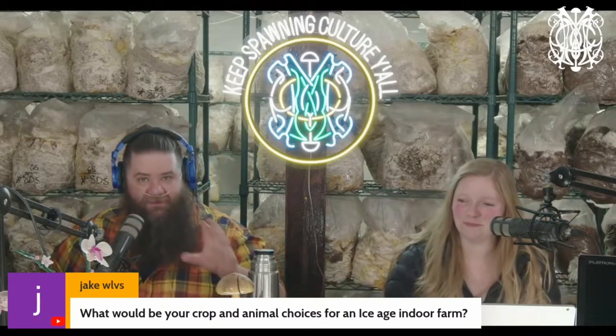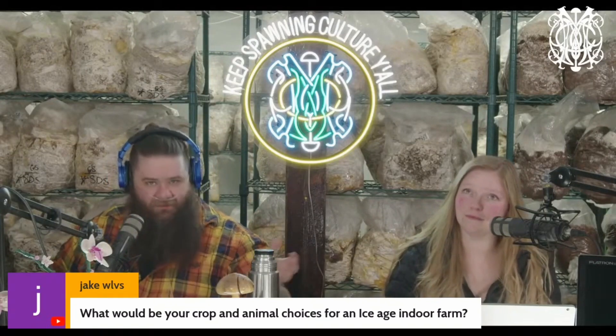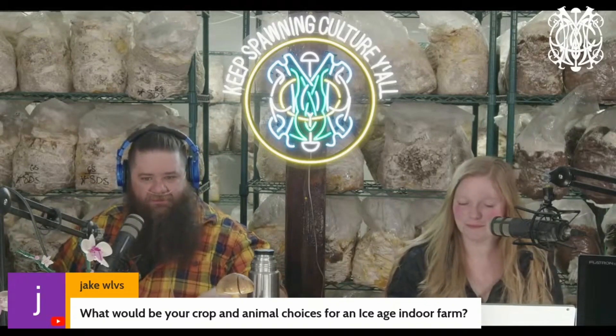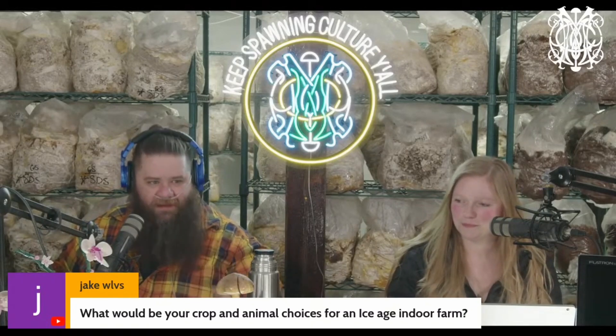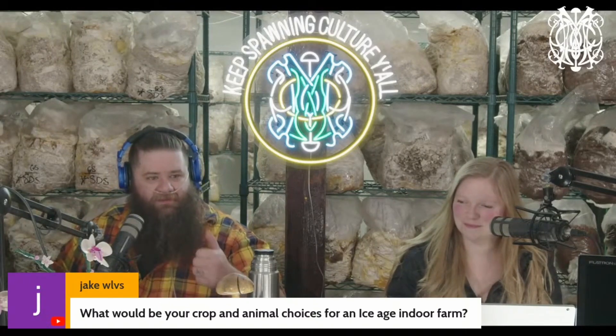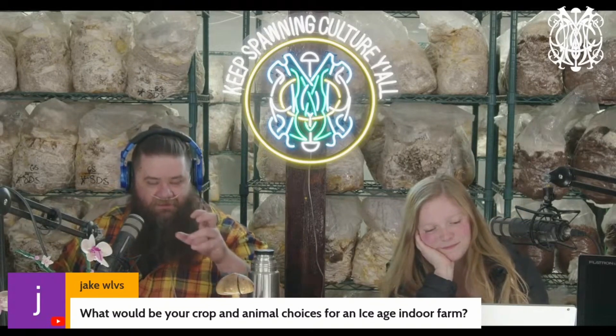Bog-ponics — that's what I'm thinking. Everyone wants to do aquaponics, which is terrestrial vegetation growing on fish waste. No, do aquaculture. Do bog plants. If you want to grow mushrooms, you want a lot of bulrushes, reeds, papyrus — things that grow a lot. These things filter water more effectively than aquaponics does and they produce more.